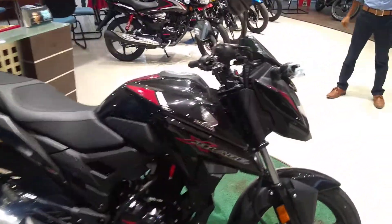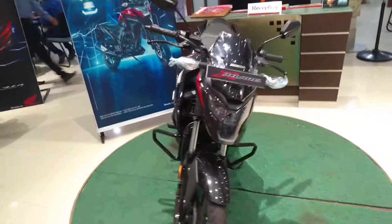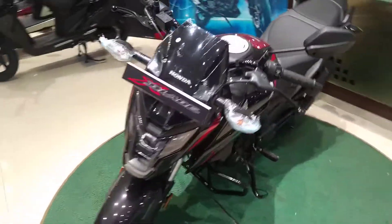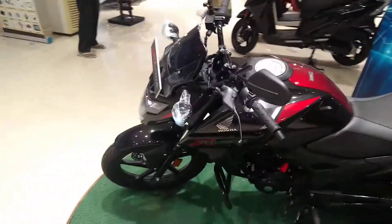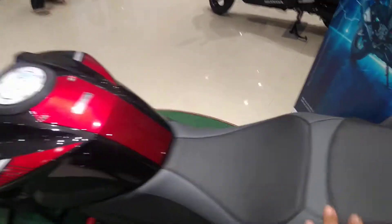The headlamp of this motorcycle is superb — as you can see, it looks very different from other motorcycles. The seating posture is upright, like the Suzuki and the seat is